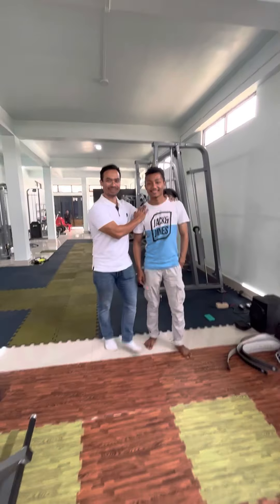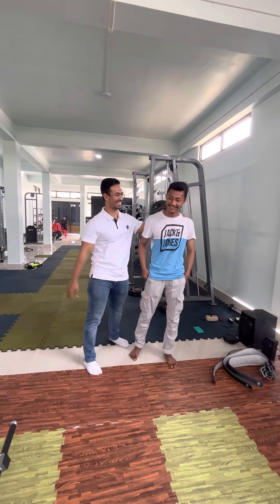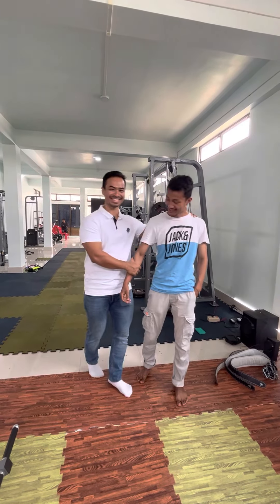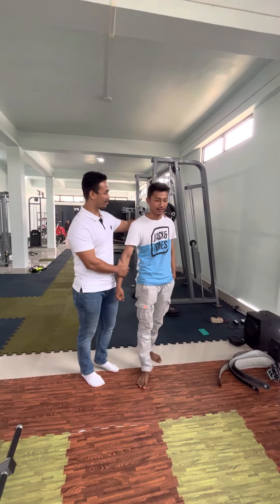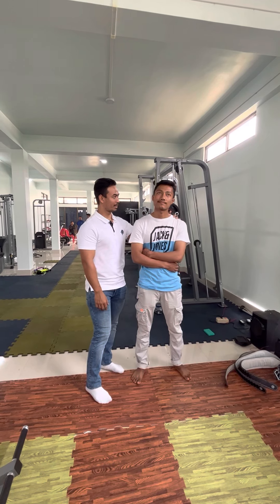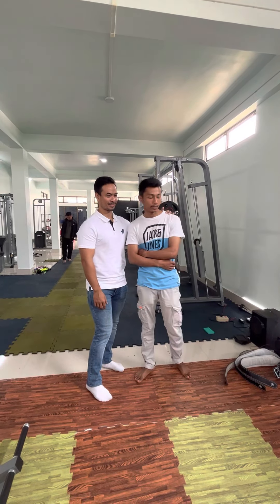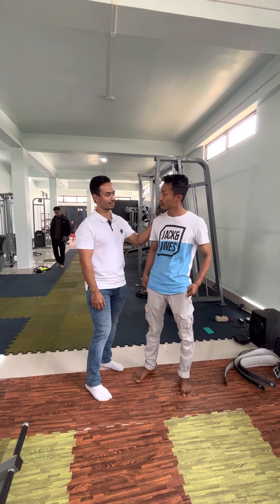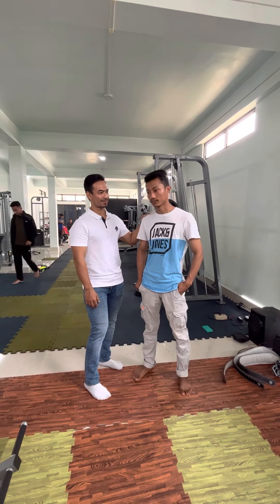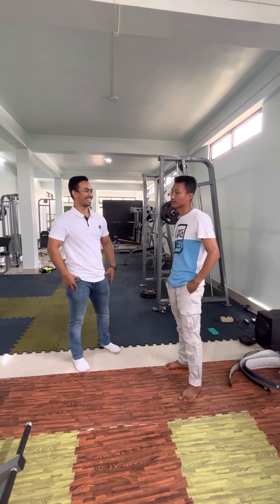Finally, I would like to introduce the owner — so Bunendra, this is the owner of this gym. How does it feel? It's a lot better. We have done it well. We have given commitment and equipment to the gym. It's a lot better.